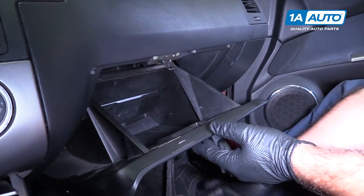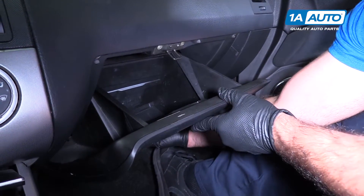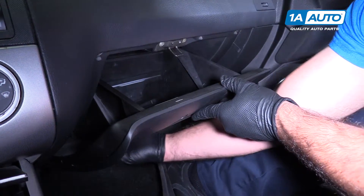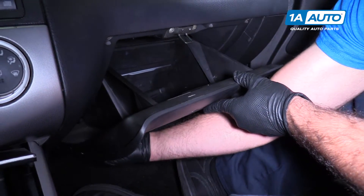Open the glove box to remove it. There are two pins at the bottom. Push them towards the center — it will unlock the hinges. I'll give you a better view of these once I have the glove box out.